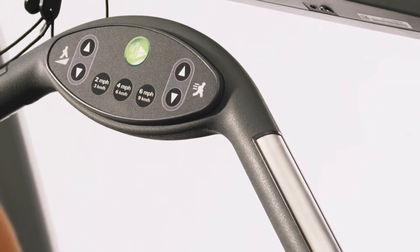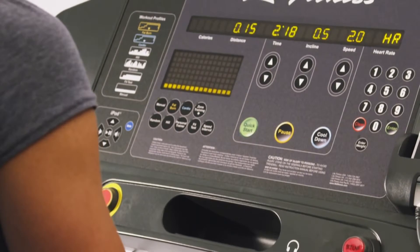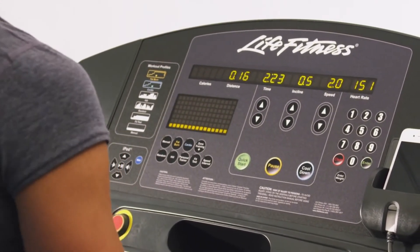The Club Series Treadmill features both digital contact heart rate sensors on the treadmill and comes with a wireless chest strap, providing you with real-time feedback to ensure you are getting the maximum cardio workout for your body.